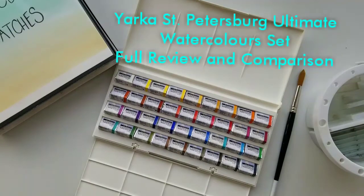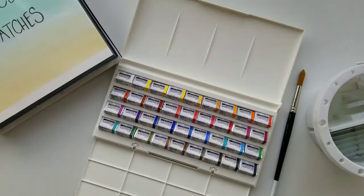Hey guys, welcome back to my channel. I go by Ella Aquarela here on YouTube and my channel is about my journey into watercolors. I've been doing this for about two years and I just fell in love with this medium and I want to share my learning journey with you all.